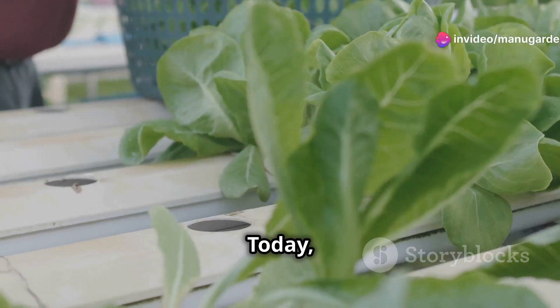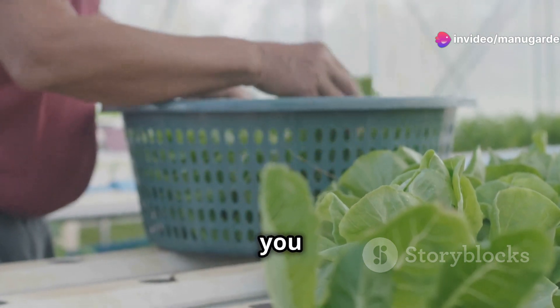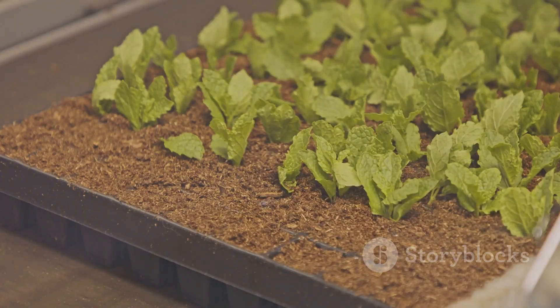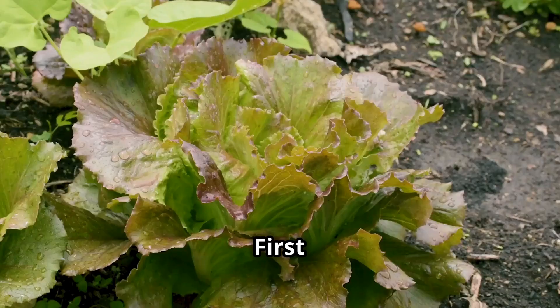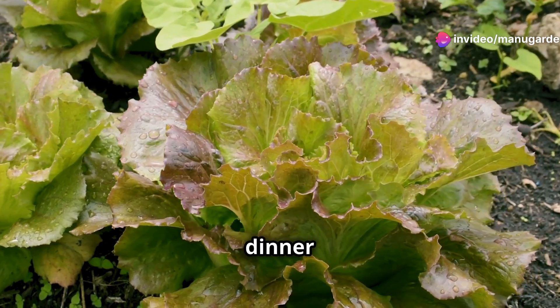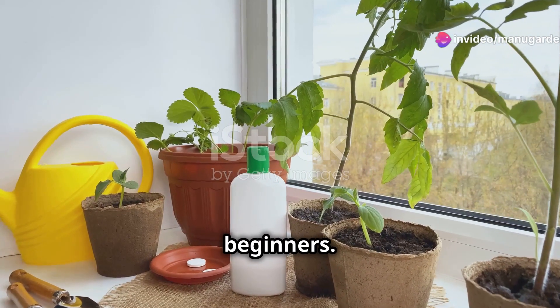Hey there fellow plant lovers! Today I'm diving into one of the simplest yet most satisfying gardening projects you can tackle indoors: growing lettuce right in your living room or kitchen. So why grow lettuce indoors? First off, it's incredibly fresh. Imagine plucking crisp leaves right before your dinner — it doesn't get fresher than that. Plus it's super easy and perfect for beginners.